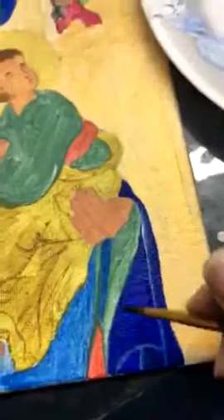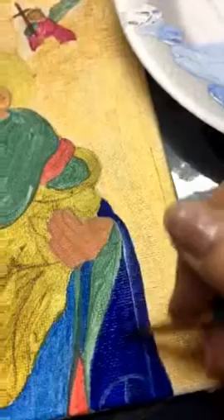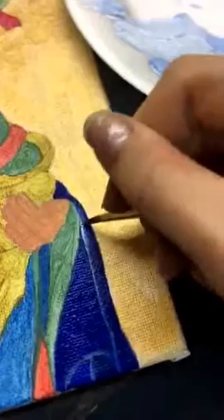Starting with the darkest value, go ahead and paint a color section with some of that darkest value. The reason I'm adding this again, even though I already did, is because it dried a little bit, and I want a nice wet surface so when I start adding the lighter tints, it has wet paint that I can blend into.